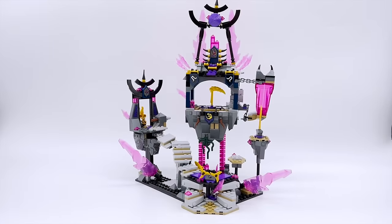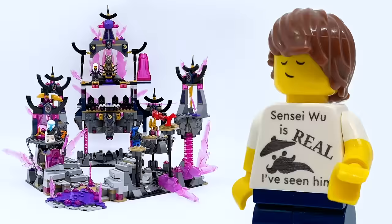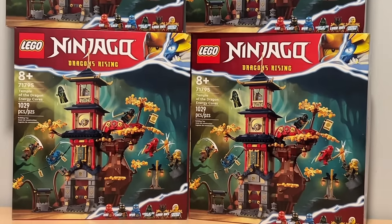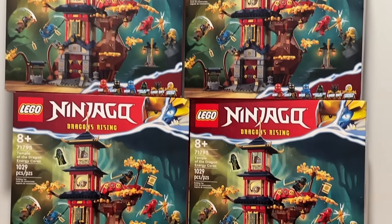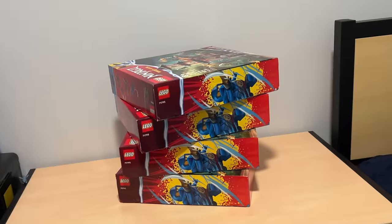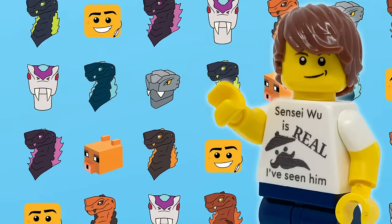Unlike my Crystal King Temple video, I wasn't turning a set I didn't like into one I did. Rather, I was attempting to make a larger version of a set I already loved. Because of this, I wasn't going to start from scratch — I was going to take the base form and expand upon it. And because I like a challenge, I wanted to use pieces only from this set, albeit four copies of it. A big thank you to LEGO and the LEGO Ambassador Network for providing the sets.